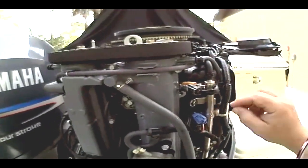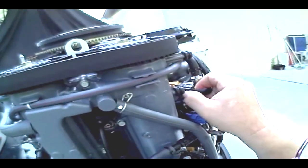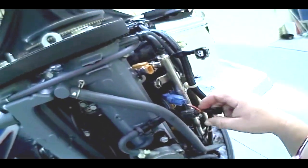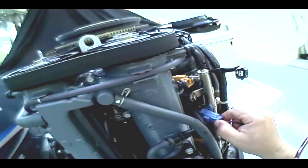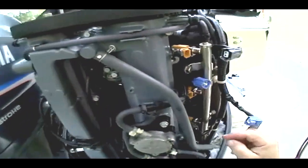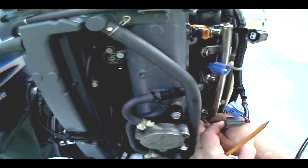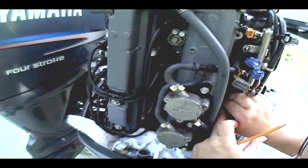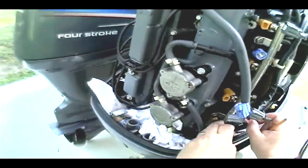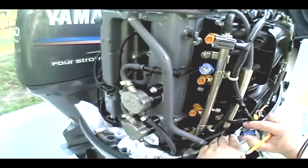First thing we're going to do is disconnect the electrical plugs. It's got a little piece on it right here — you just mash and pull out, bring it off to the side. Do that on all four. We're going to take this little disconnect off also so it's not in our way. Sometimes they're a little hard to get off. Luckily, they're all disconnected.